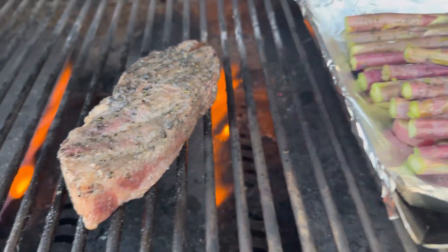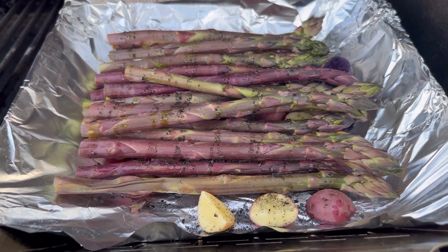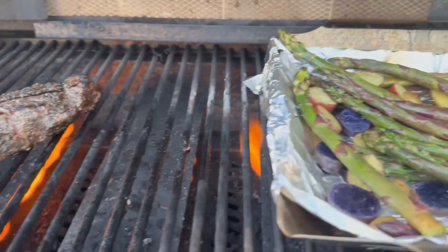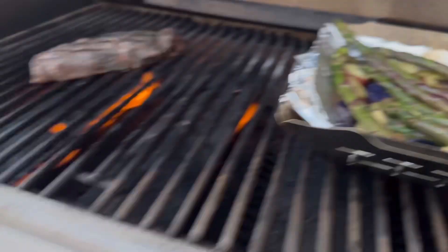All right, we're going to turn this over. Starting to look pretty good. The veggies are chilling, just got these on a low heat. Grill's operating around 400 degrees. Got some nice char marks on there, asparagus is grilling up.